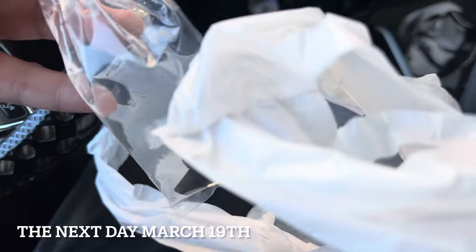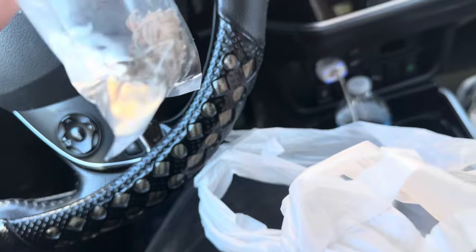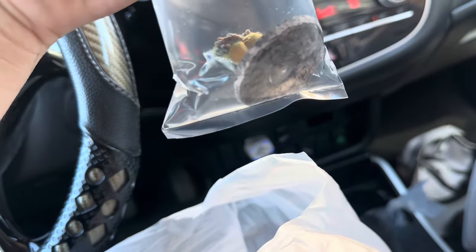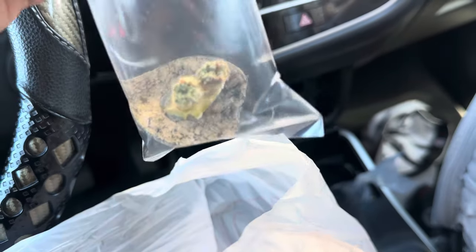We got a pulsing Xenia on sale for $15 — it's a little guy but it'll grow. And then we got a green Duncan coral. It's all shriveled up but we're going to put them in the tank and see when they open up. See you guys at home.